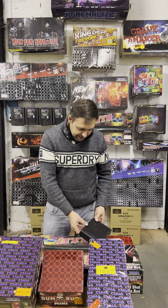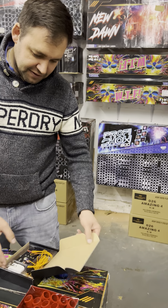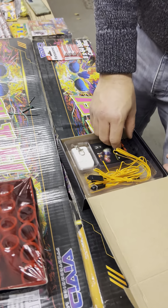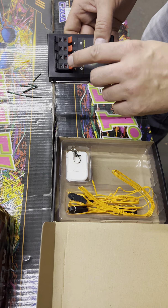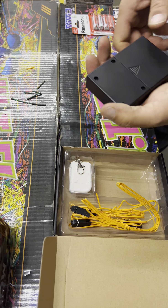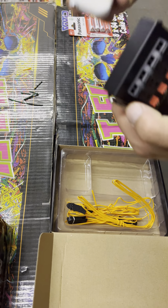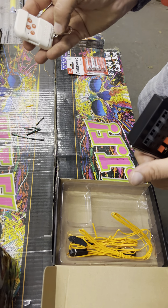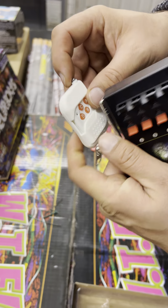Hello everyone, it's Dan here at Pyrohead Skyworks. I'm going to show you how to use one of these small firing systems that we're selling this year in the shop. You have your four-channel receiver here with the antenna, on/off switch, and the battery compartment. You also have a remote here which has four buttons to ignite each of the corresponding cues, and which also has an antenna.